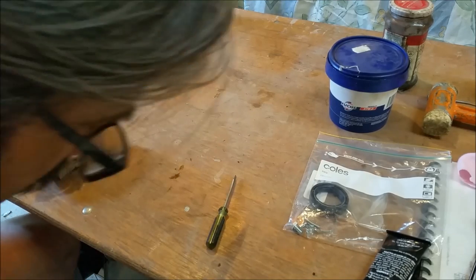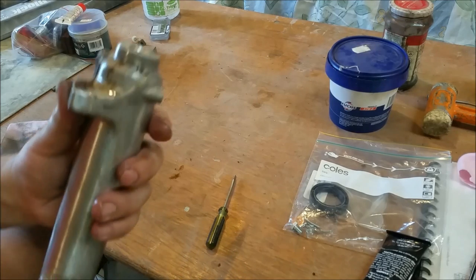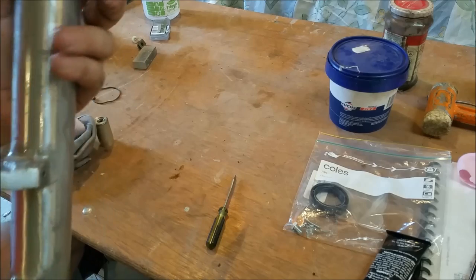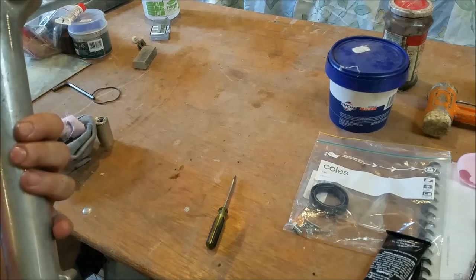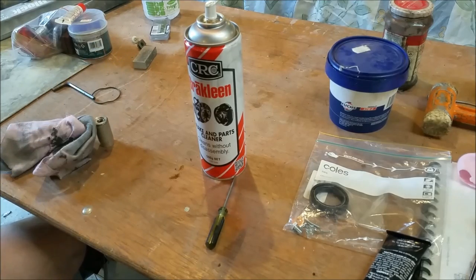If I get a screwdriver and push it in there — that's blocked solid. Now it's not — there we go. I've got to clean this all up with Prepsol as well because I'm painting. So we need to make sure that's all clear. I'm going to pop some brake clean in — it's all running out the bottom there, which is good. Brake clean is fantastic — it's not the cheapest stuff in the world but it's super fast drying and it cleans just so well.